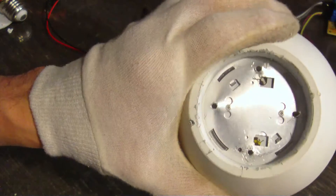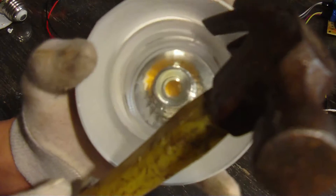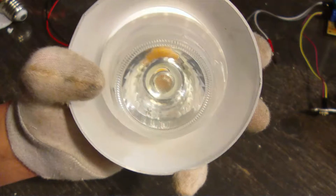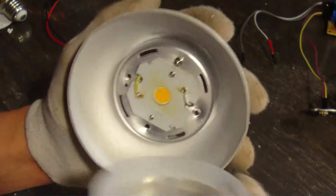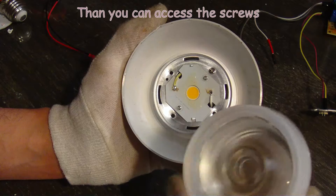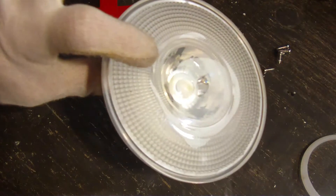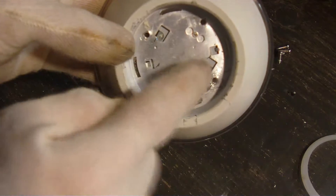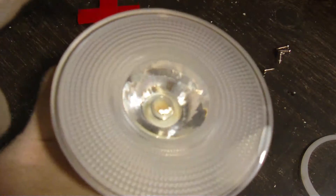After totally destroying all the plastic and breaking it apart, it turned out it was all just a slight pry on the lens. That is a nice lens. I powered up this LED on 36 volts and it works perfectly. Just solder some wires on here and then we can start to build the flashlight.